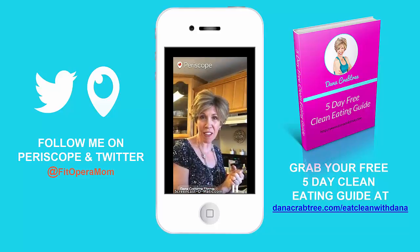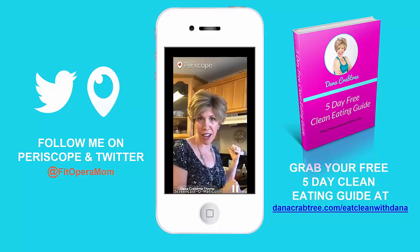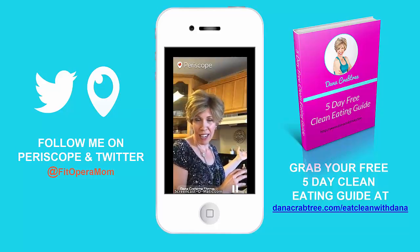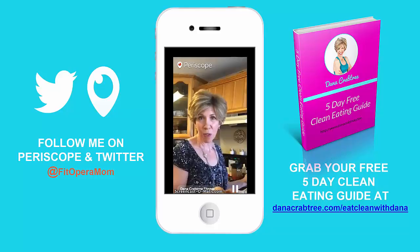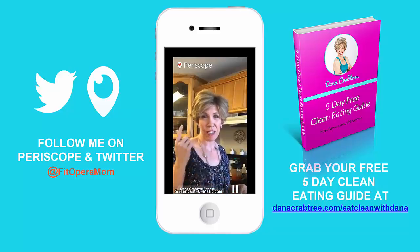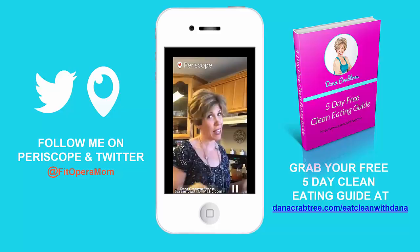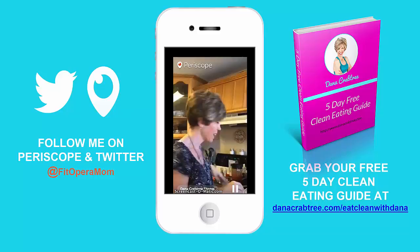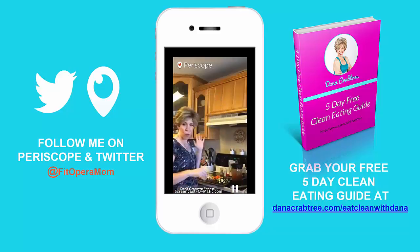This recipe is from my five-day free clean eating guide and it tends to be everybody's favorite. It's a ground beef stew and I'm going to get it going in the crock pot and we'll have it for dinner tonight. If you want the recipe, it's in the link in my bio - danacrabtree.com/eatcleanwithdana. You can download the clean eating guide for free. If you like easy healthy recipes and shortcuts, let me show you what I do.